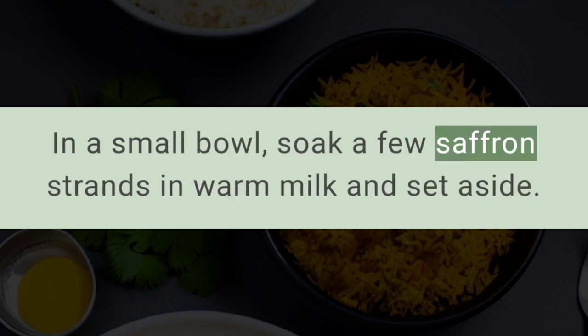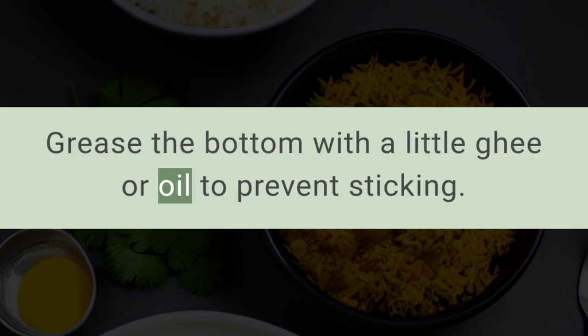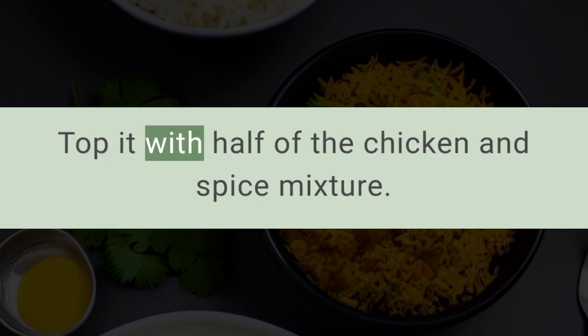In a small bowl, soak a few saffron strands in warm milk and set aside. Take a heavy-bottomed pot with a tight-fitting lid and grease the bottom with a little ghee or oil to prevent sticking. Layer half of the partially cooked rice at the bottom of the pot.